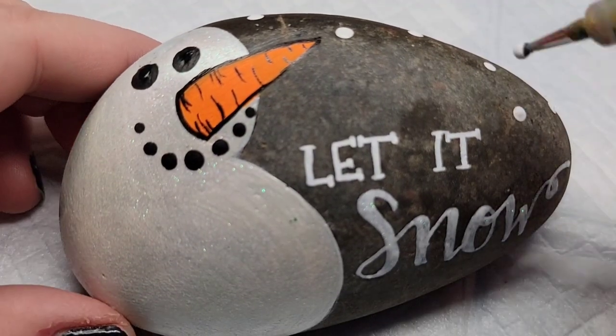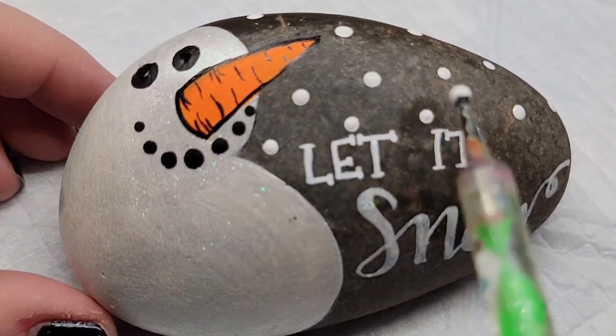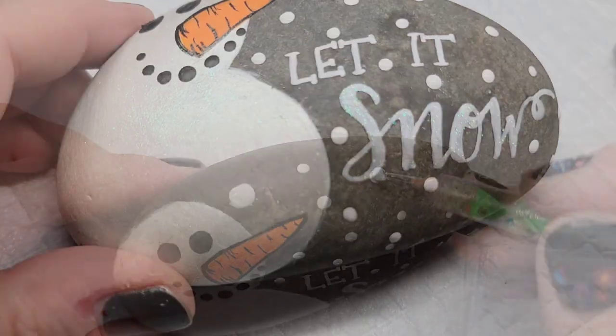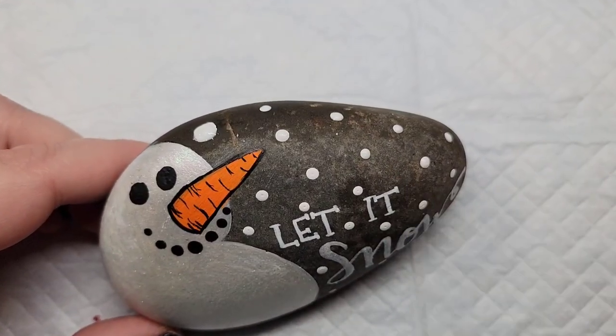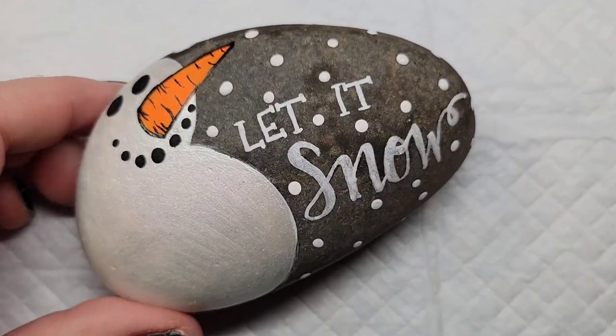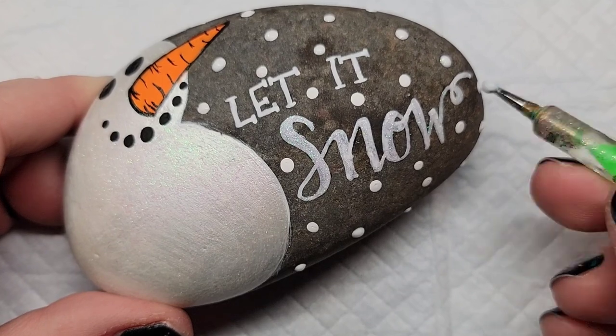Then I'm going to take that same dotting tool and add dots of white paint on the other side of the rock so it looks like it's snowing around our lettering. And the snow is not going to get away without a dot of hologram glitter paint on top of the white, just for that extra snowy sparkle.